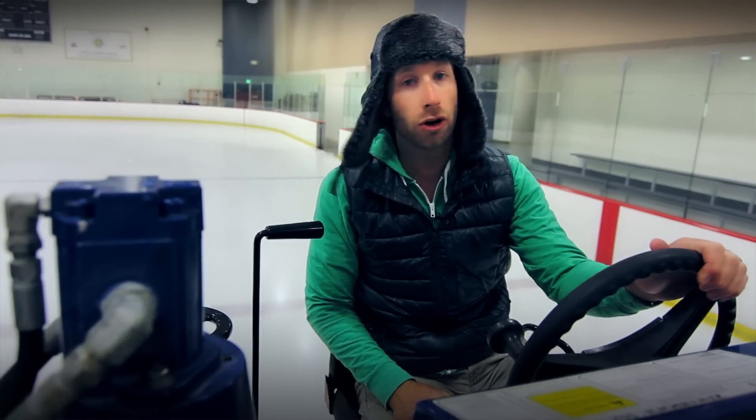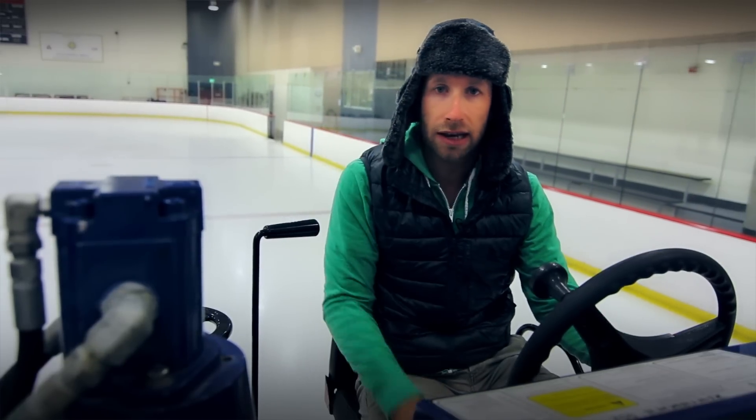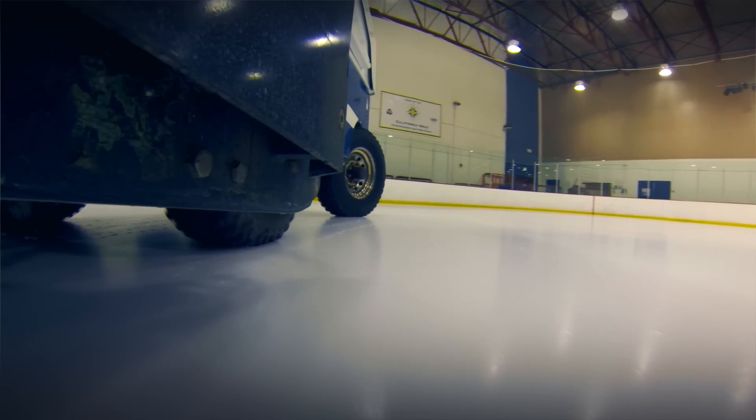Smell those fumes? No, you don't, because there are no fumes here, which makes it perfect for an indoor rink like this.